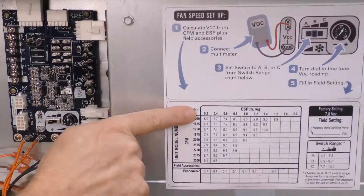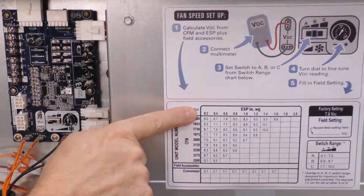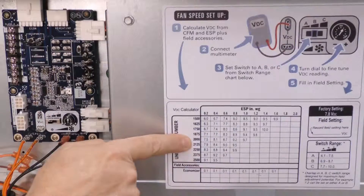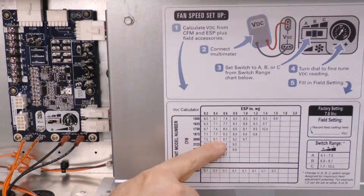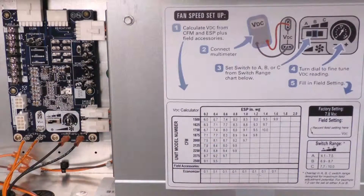Based on our predicted external static plus the additional one-tenth of an inch for the economizer and our requirement for 2000 CFM, we're going to use the chart to give us a voltage that will coincide with that air delivery at that external static. I can see that I will have 2000 CFM at 0.4 inches of external static when I read 8.1 volts DC on the fan control board.